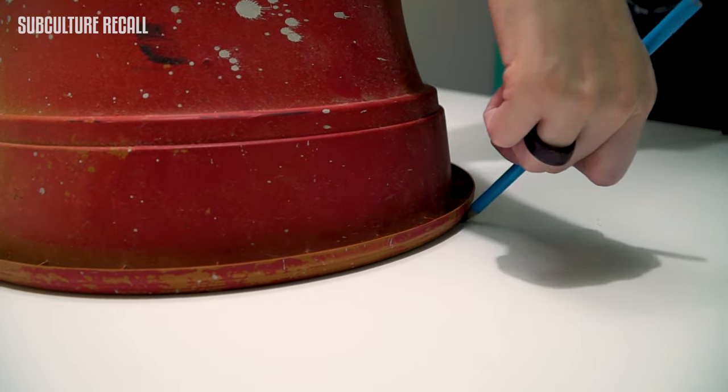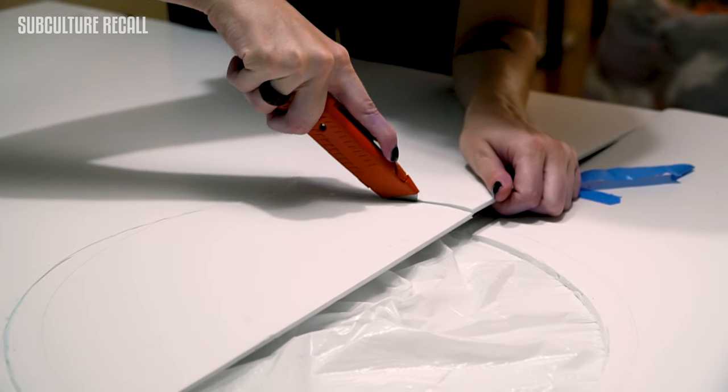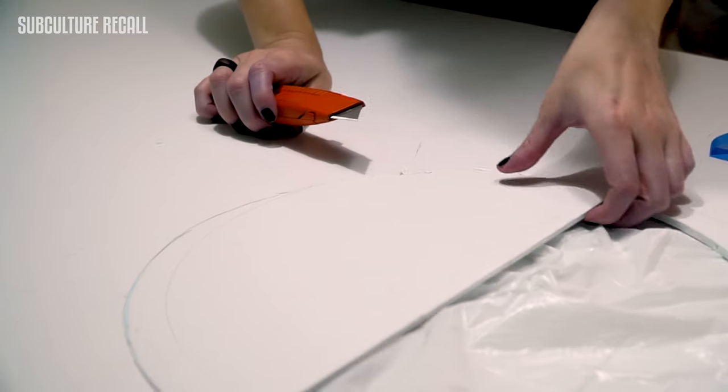Now that we have all of our materials, we're going to start putting the board together. We're going to start off with making the circle in the board — that's going to be the circle that you push your body through. I'm using a plant holder for my circle because I am not the best at drawing perfect circles. Now we're going to grab our box cutter and start cutting our outline that we made.